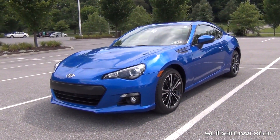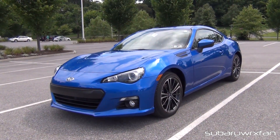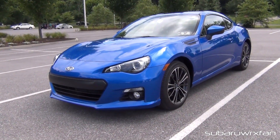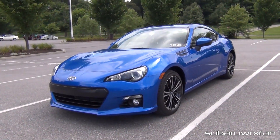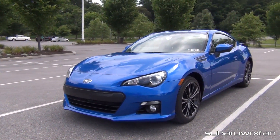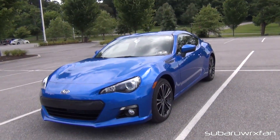What's up everybody? Subaru WRX Fan here and today I want to give you a full in-depth tour of my 2013 Subaru BRZ Limited. This is going to be a full in-depth tour of the BRZ. I'm going to start it up, get an exhaust clip, go over the specs of the car, and all the interior and exterior. So let's start it up and let her run.